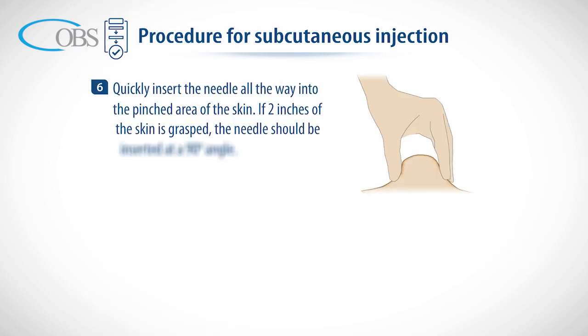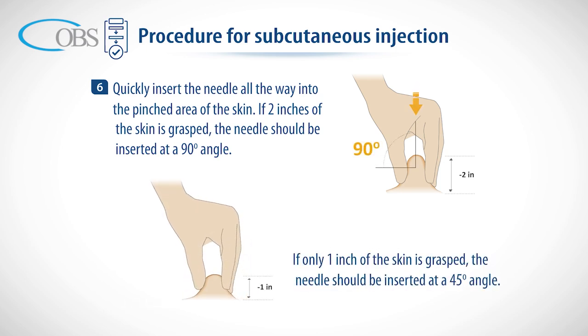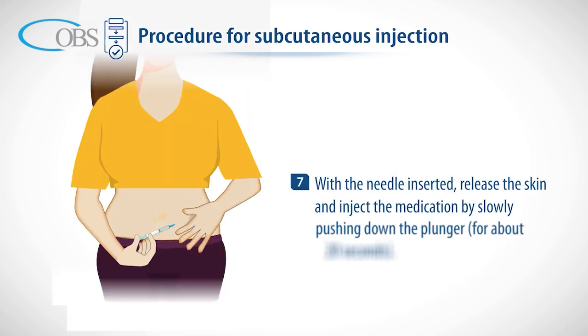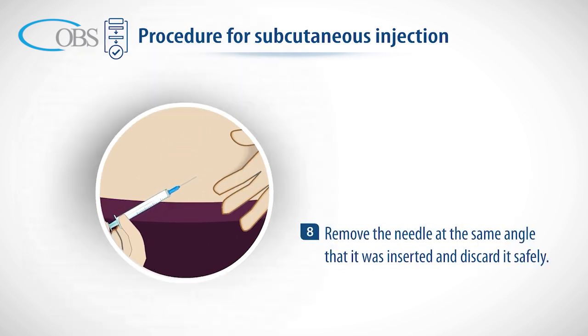Quickly insert the needle all the way into the pinched area of the skin. If two inches of skin is grasped, the needle should be inserted at a 90 degree angle. If only one inch of skin is grasped, the needle should be inserted at a 45 degree angle. With the needle inserted, release the skin and inject the medication by slowly pushing down the plunger for about 20 seconds.